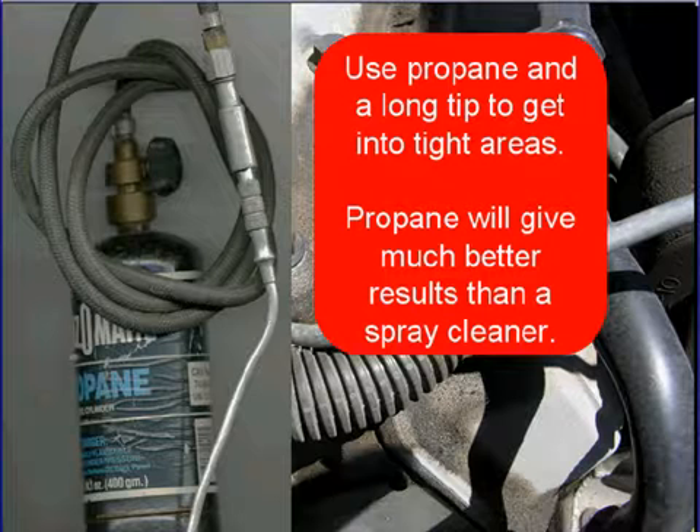Use propane and get a long tip so you can get into the tight areas. Many technicians will use a spray cleaner and try to find a vacuum leak, but propane will give you a much better result than any spray cleaner can.